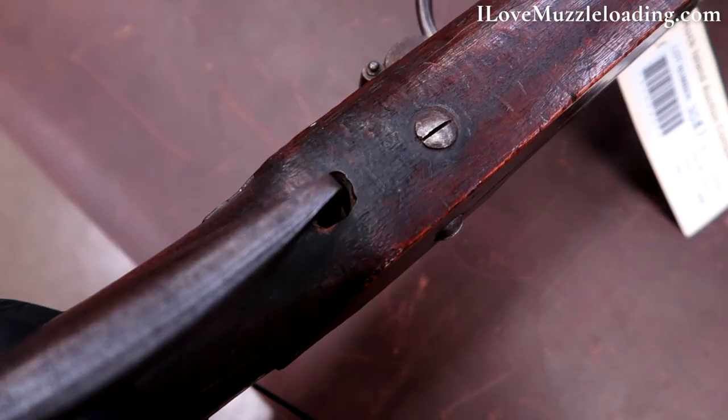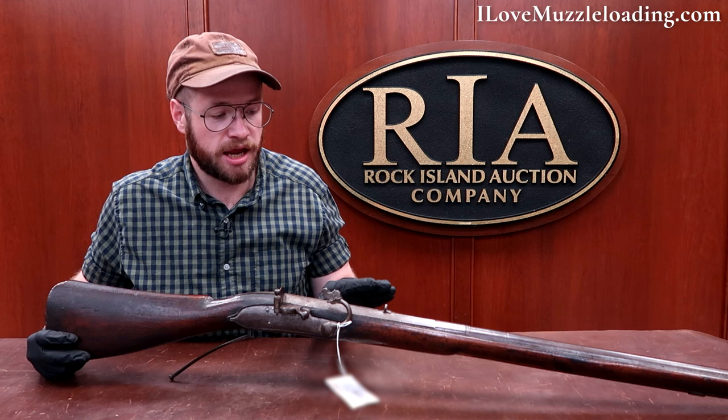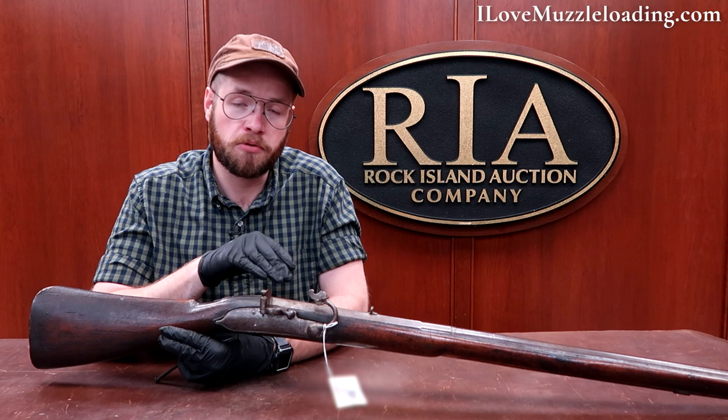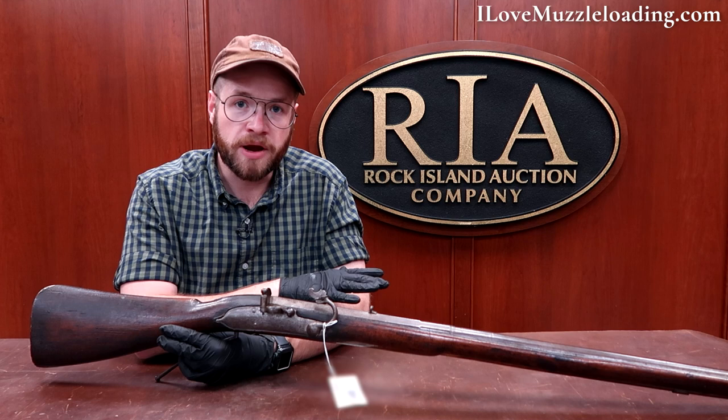Overall this is an interesting piece. There's nothing super special about it when it comes to matchlock muzzleloaders — it's just a nice indication of a late 17th century matchlock. What I think is neat is thinking about this piece and a 1690s flintlock being produced at the same time. You have this dichotomy of old manufacturing continuing with the matchlock going up against the new flintlock ignition system, which really revolutionized muzzleloading for several hundred years.